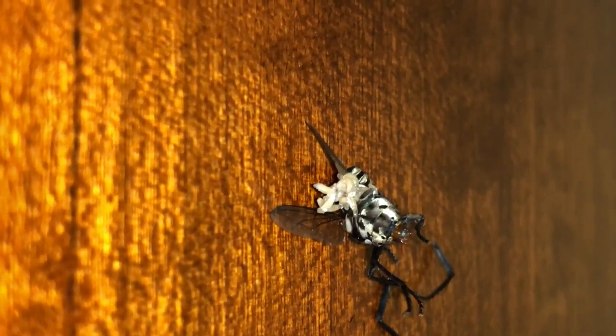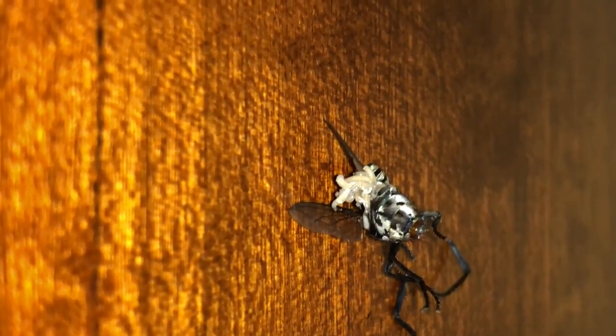We're gonna have to clean this up — I don't want these maggots falling down to the crevice below right here.